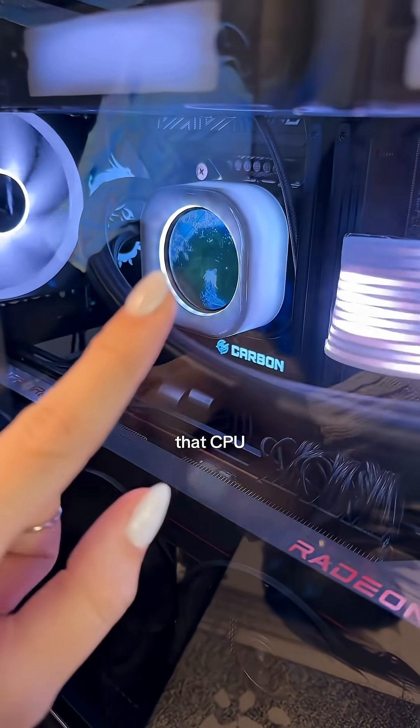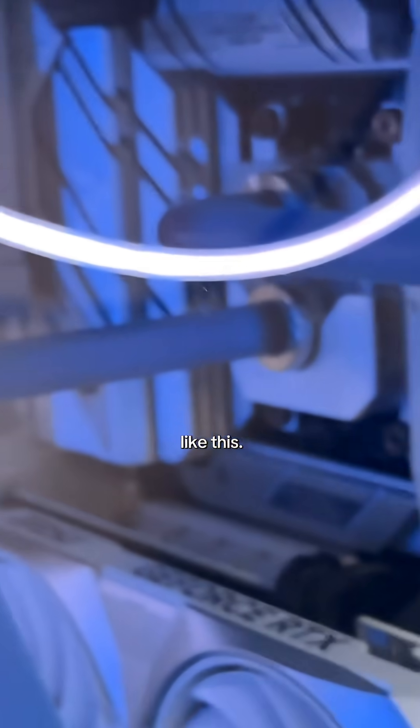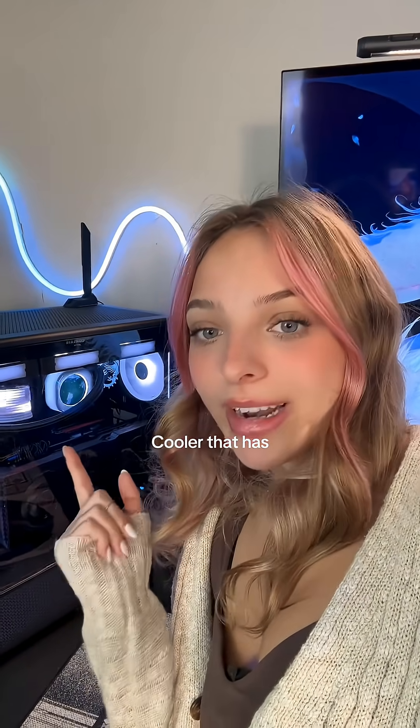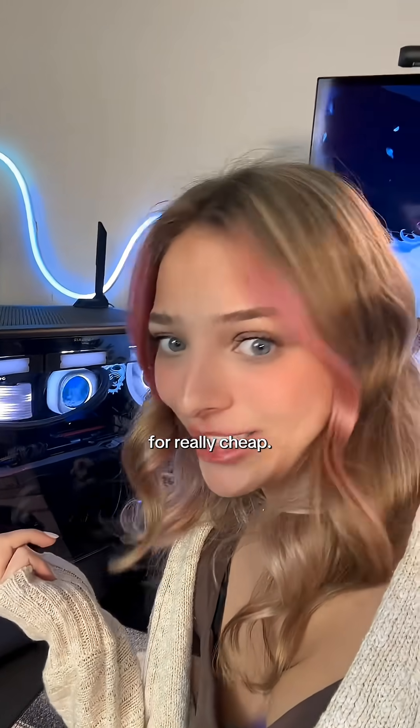The first and most expensive way is upgrading that CPU cooler and getting a screen on it. It'll take your PC from looking like this — no offense — to this. You might already even own a CPU cooler that has a replaceable cover, and you can just pop an LCD screen on there for really cheap.